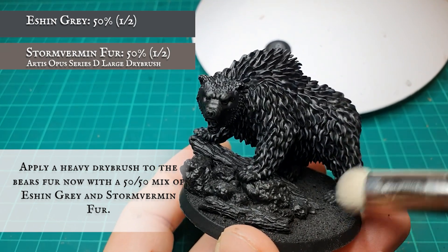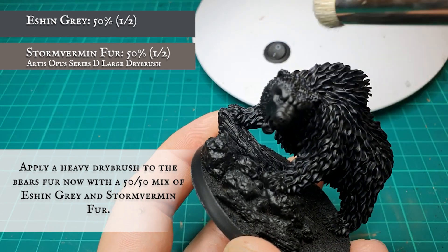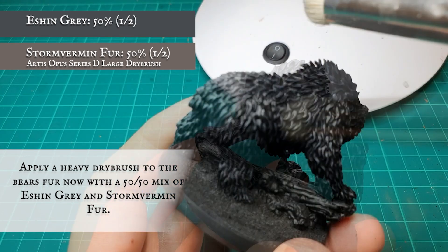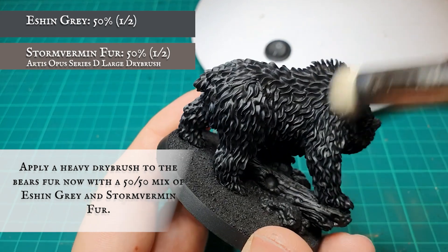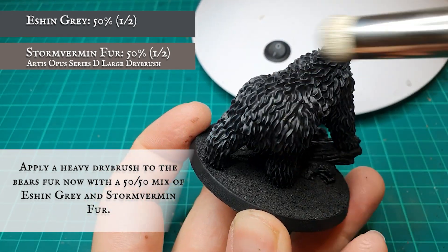Now that's done, on to the dry brushing. A heavy layer dry brush was applied all over the fur with a 50-50 mix of Eshin Grey and Stormvermin Fur. The Stormvermin Fur adds just a very subtle brown hue into the mix, which will translate really well through the lighter greys I'll be using in just a moment.